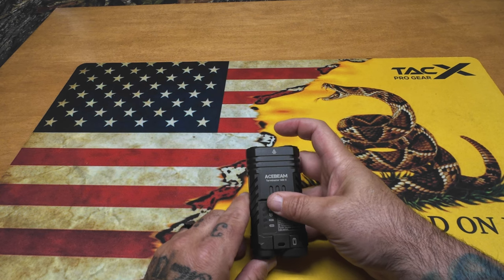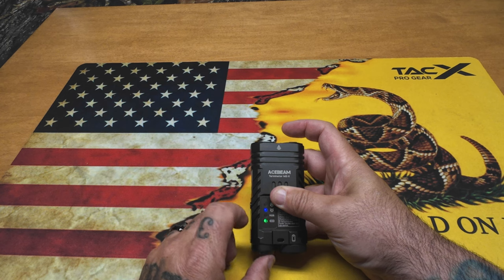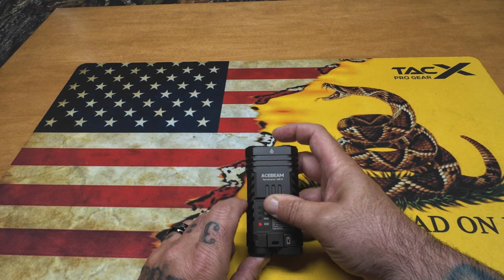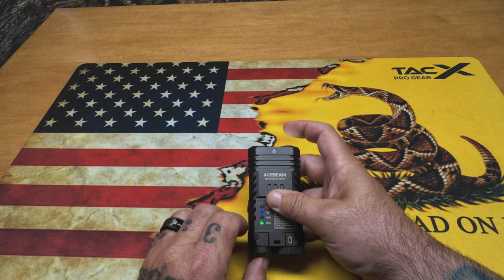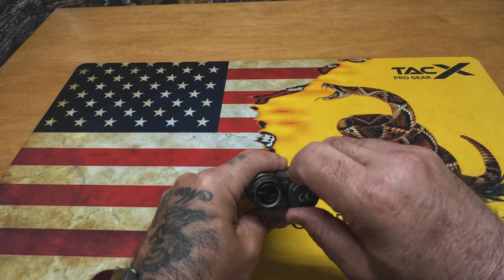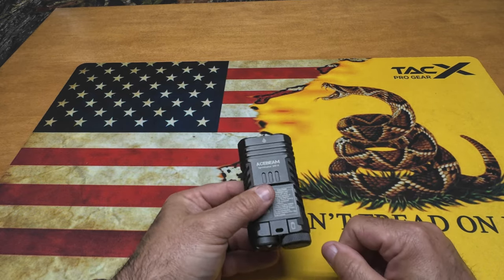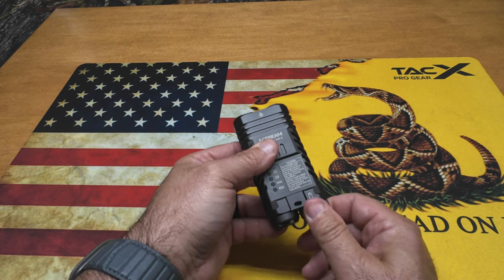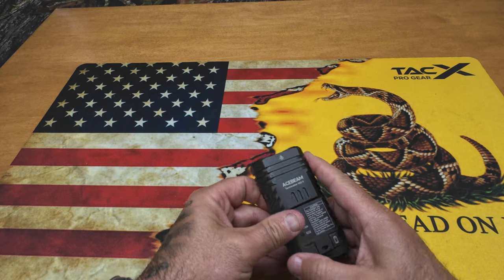It does have a lockout feature. To use it, hold down the tail switch - you'll see the front blink - and now when you push the tail cap, it flashes but won't come on. To get out of that, hold it down again until the front blinks and it's back on. Personally, I just use the tail cap: there's a little arrow - give it a quarter turn and it's locked out. When it's in my bag or on my person, I just give it a quarter turn, and a quarter turn back to unlock. Much easier than the other method.